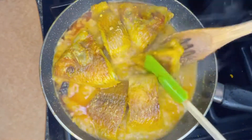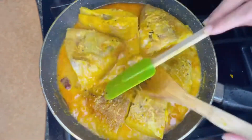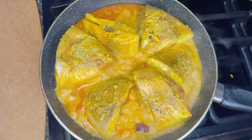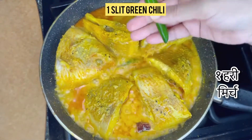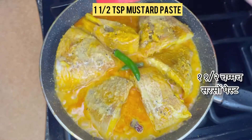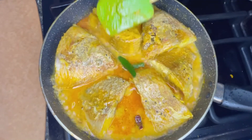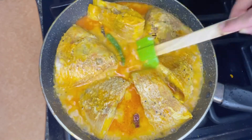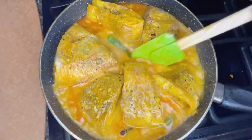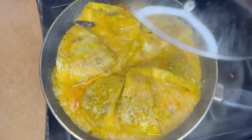After two minutes, open the lid and flip the fish over. Put the lid back on for two more minutes, then add one slit green chili and one and a half teaspoons of mustard paste. Gently mix the mustard paste with the gravy — try not to touch or flip the fish as they are very soft at this point. Let it simmer for two minutes and your fish curry will be done.